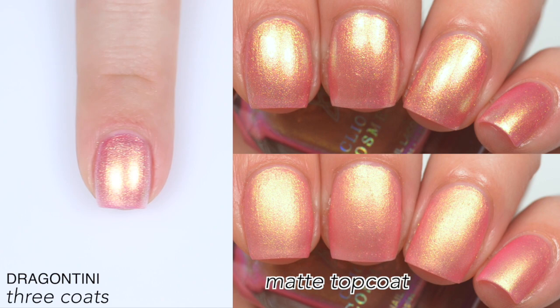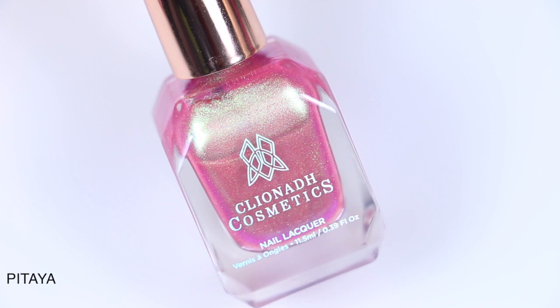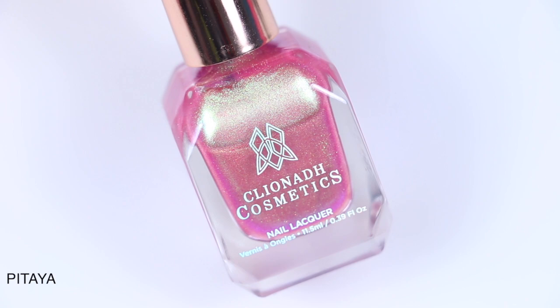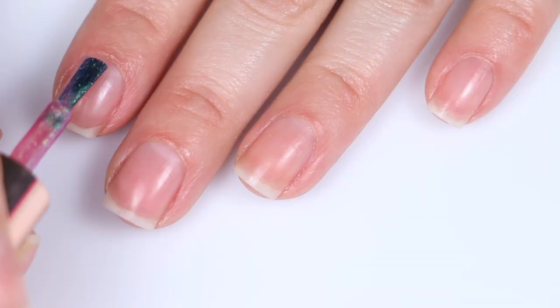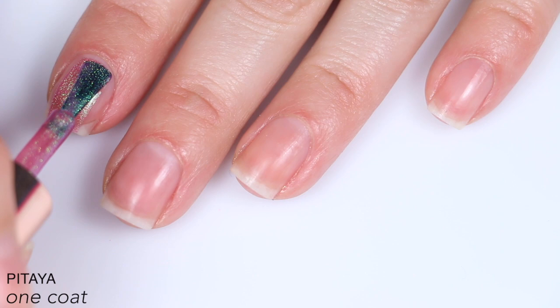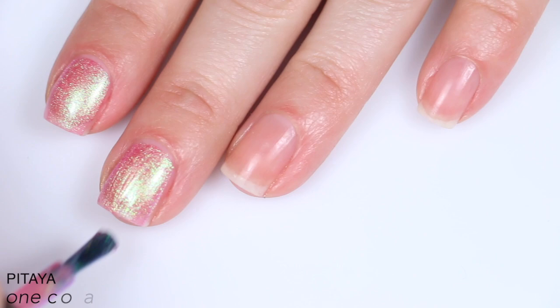So that is three coats of Dragontini. The next polish is called Pattaya, and this is described as a semi-opaque strawberry pink multi-chrome polish with bright green teal indigo shift. I wanted to show the two colors together because when you're looking at them separately, it is hard to tell the difference. This is exactly the same feel and formula as the last polish. It goes on really well, levels itself out really nicely. Two to three coats depending on your application — I did three here because I had the same amount of nail line after two coats as I did for the previous polish, and I wanted it completely covered.